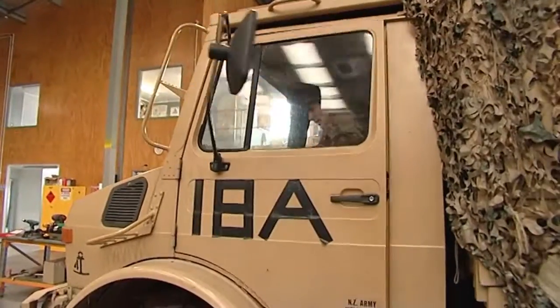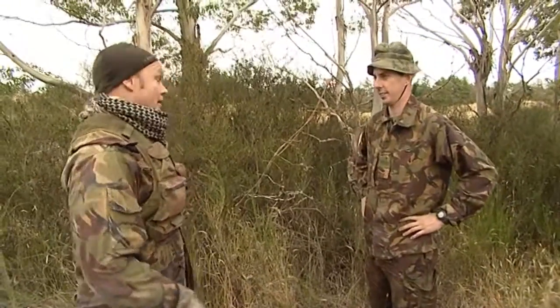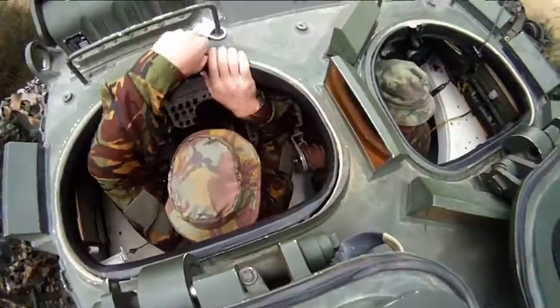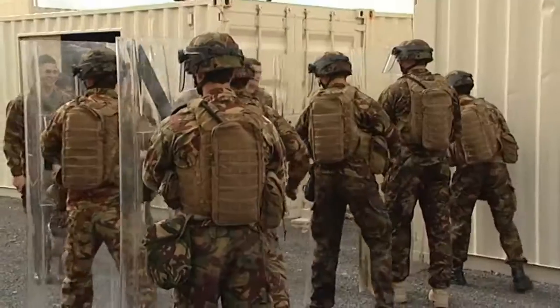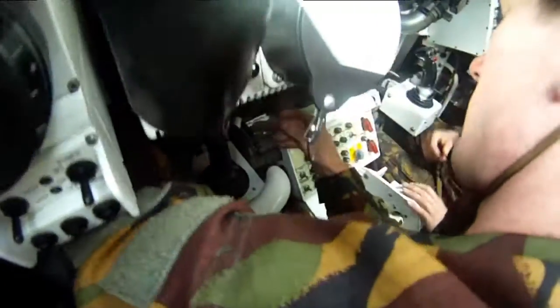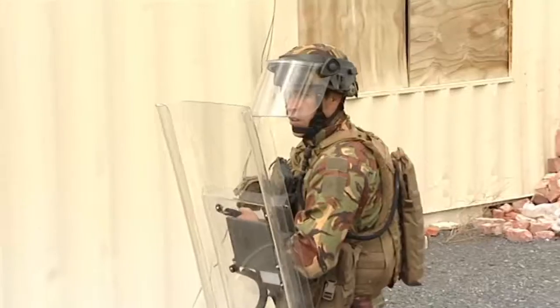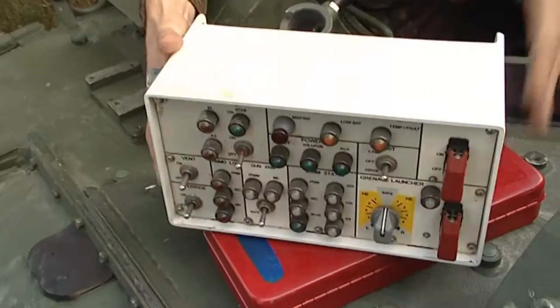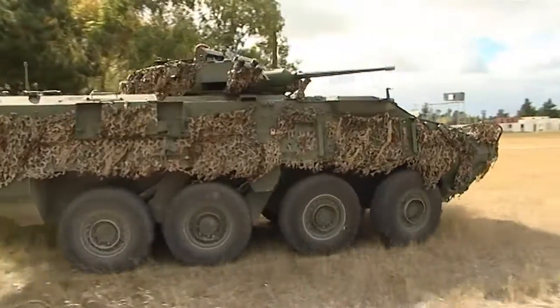A call comes in about a problem with a light-armoured vehicle on exercise in the field — the gunner was traversing and the turret just stopped. Andy needs to get the vehicle operational as soon as possible because it's providing transport and support for troops engaged in a riot suppression exercise. The most likely cause is the joystick. Military vehicles are designed with replaceable parts so that in heated situations repairs can be made quickly. After replacing the control block, the turret is working fine.